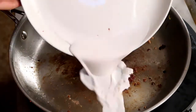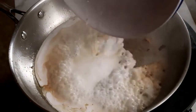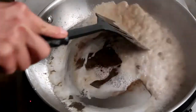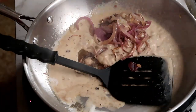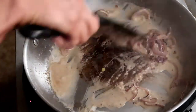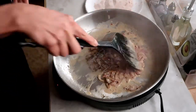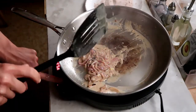Put that coconut milk in there that you used to dredge the liver. The taro flour left over is going to thicken it. Throw in your caramelized onions. It's reducing quickly. I think we're done here. There's your creamy onion sauce. Turn it off.